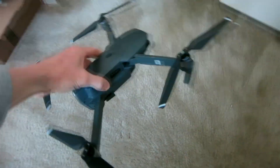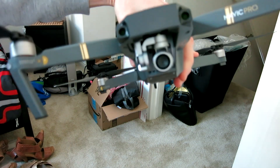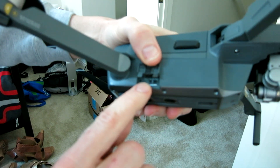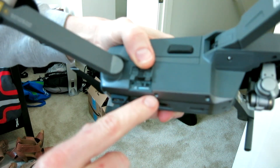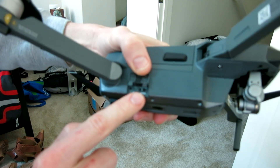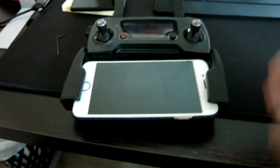We need to bind the RC remote control because I'm still having issues, so I'm going to show you guys how to bind your RC remote control. Right underneath this flap here — there's the gimbal of course — right underneath this flap where your micro SD memory card is, you're going to see a very small button. Right above it, it's going to say Wi-Fi, and over to the right it's going to say RC. What we want to do is make sure that is on the right-hand side set to RC.